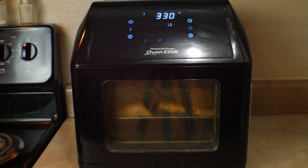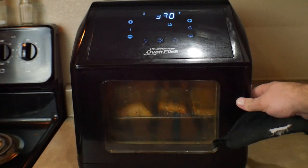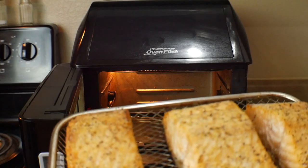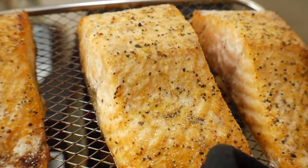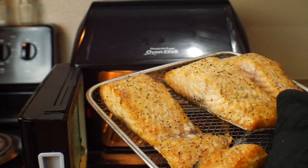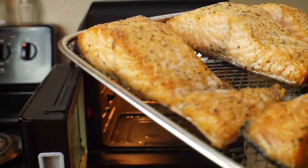We actually got one minute left, but these are done — I am sure. Let's take a look. Oh yeah, those look absolutely good. Had lemon pepper on there. We're going to take this to the cutting board.